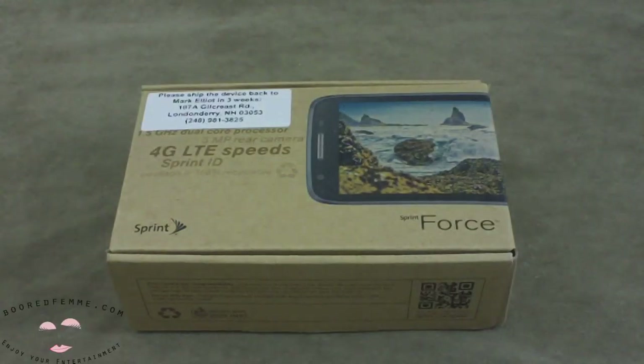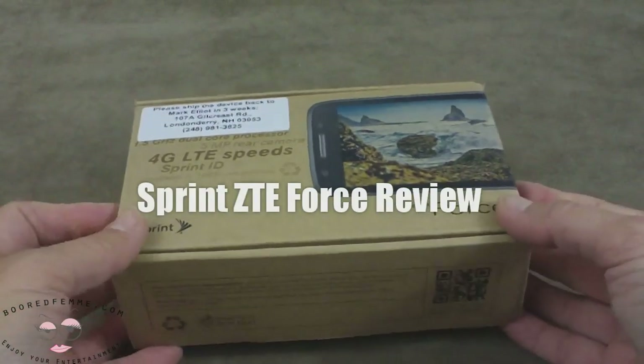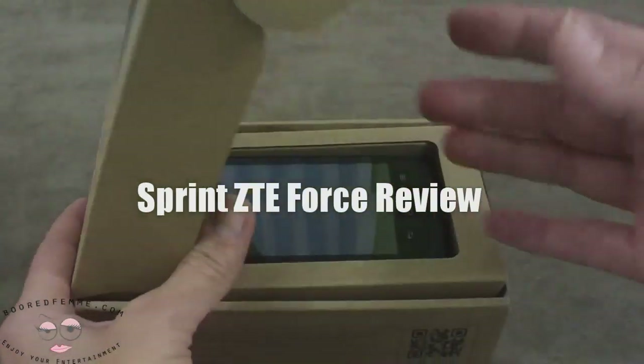Hello everyone, this is BoredFam and today I'm doing a review on the Sprint ZTE Force — a force to be reckoned with, may the force be with you, however you'd like to put a spin on that.